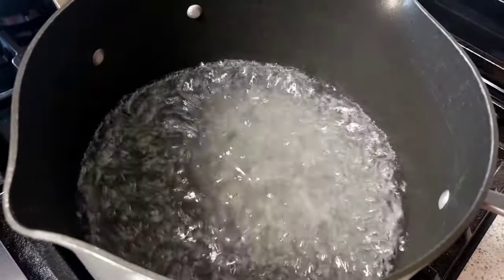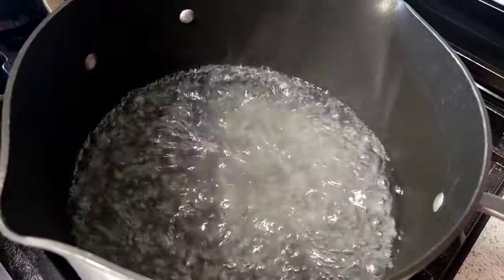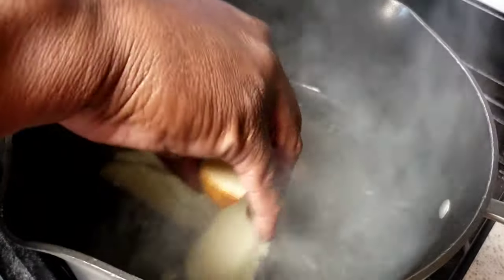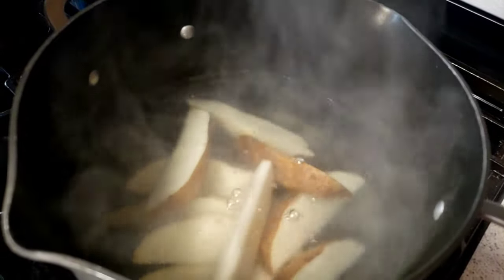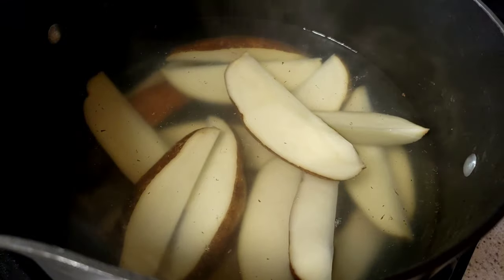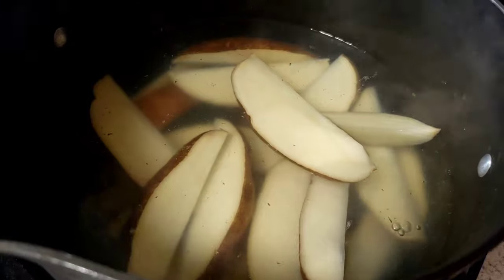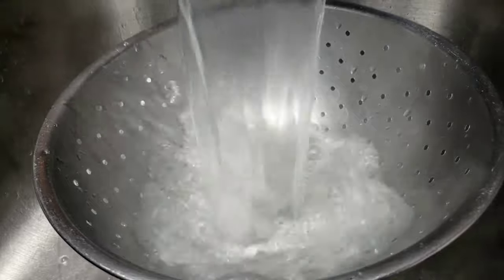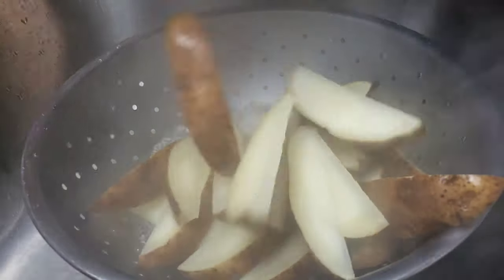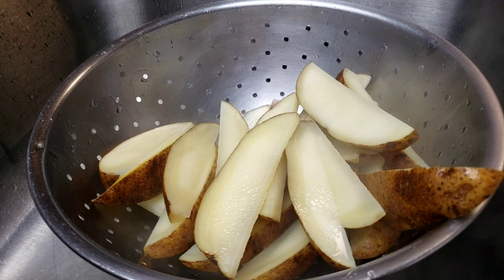On the stove I have water boiling, so I'm gonna turn off the heat, then add the potato wedges into the boiling water and let the potatoes sit for 10 minutes in the hot water. This will help the potatoes become crispier. Then drain out the water.